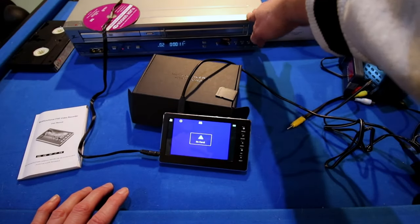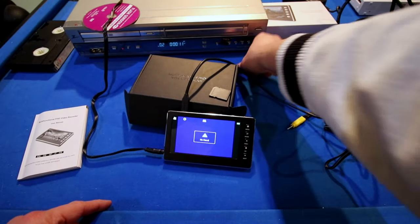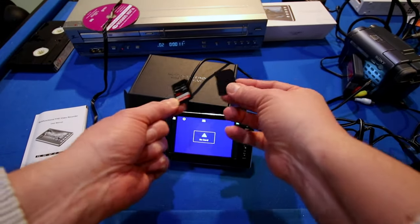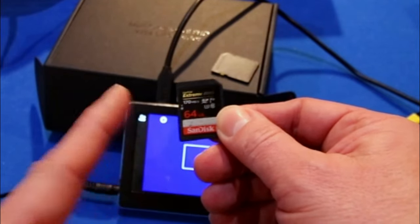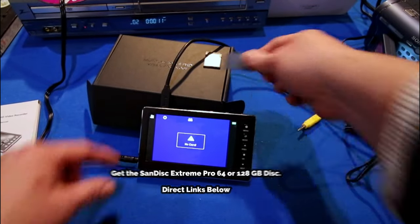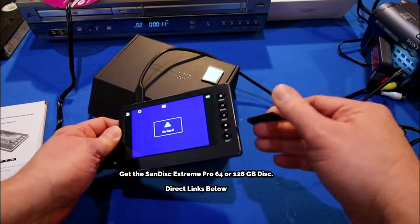What we're going to do now is I'm going to show you how to record from your VCR into the DigitNow HD video converter box. Mine came with an SD card and it's 64 gigabytes. However, I do recommend getting a second card — this is an Extreme Pro disc. Get the Extreme Pro, do not get the Ultra. This is an HD recorder, so you want the fastest write speed.